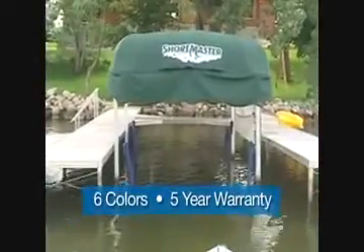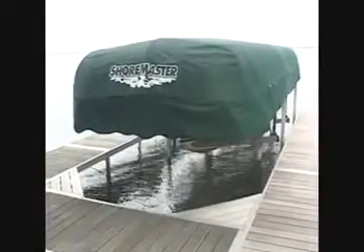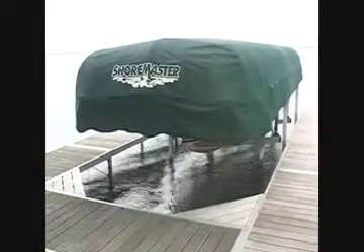Available in six attractive colors, ShoreMaster vinyls feature a five year warranty. Custom Deckmate fabrics are also available. For quality materials and a custom fit, your best choice is a ShoreMaster canopy.